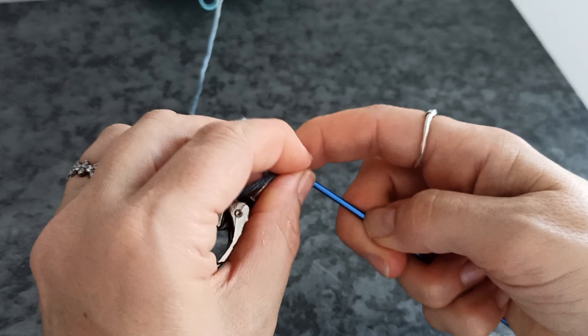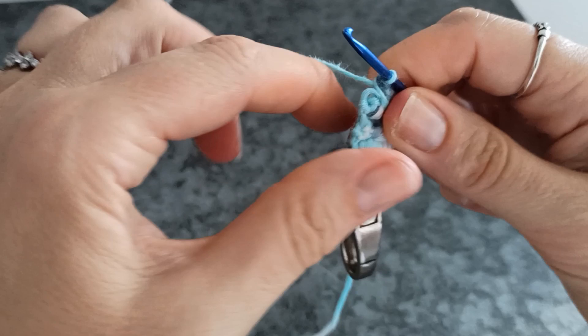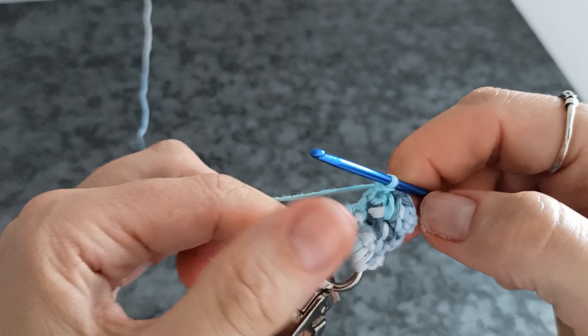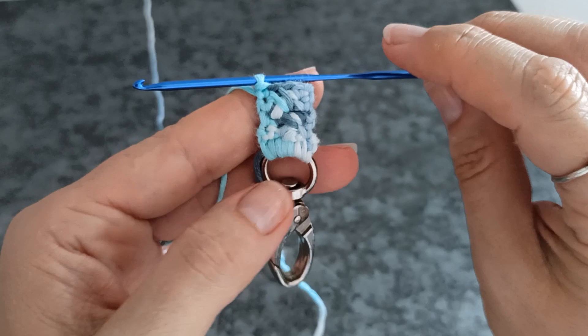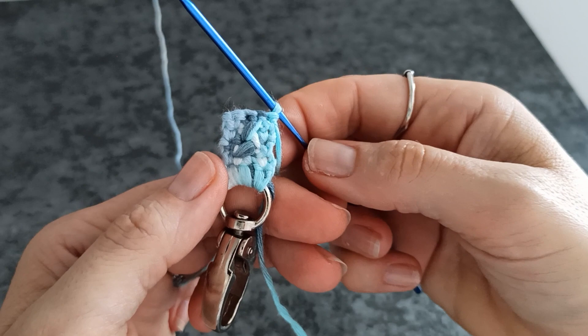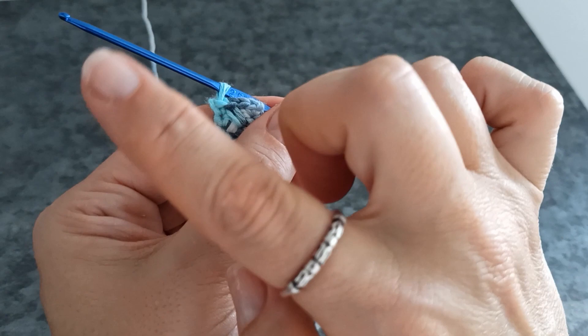I'll just do one or two more rows on camera and then leave you to complete the length you want your leash to be — there's no prescribed length for this pattern. You'll just keep working, perhaps until you've run out of yarn or until you've reached your desired length. Make sure you get both loops in those last stitches and make that edge nice and tidy but also nice and strong. You'll start to see a pattern emerging — single crochets on the ends and the crisscross pattern in the centre, which adds that extra tensile strength.